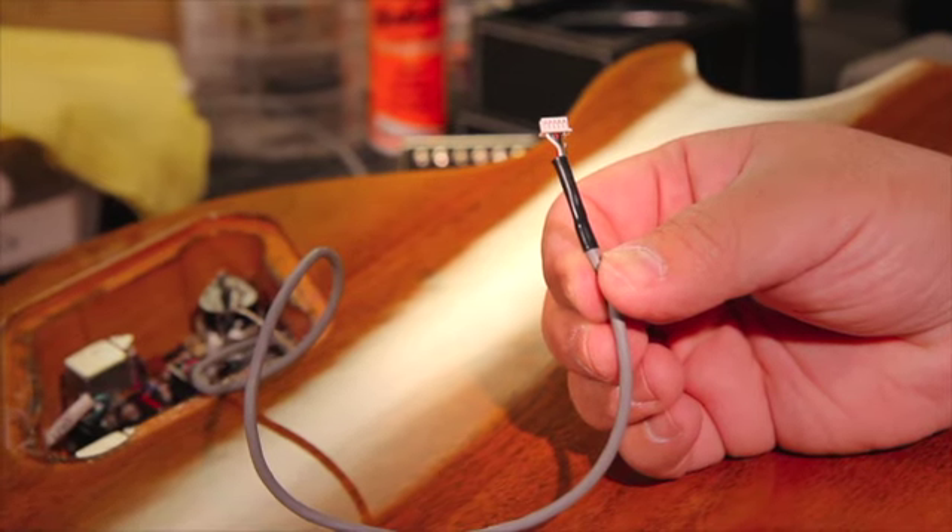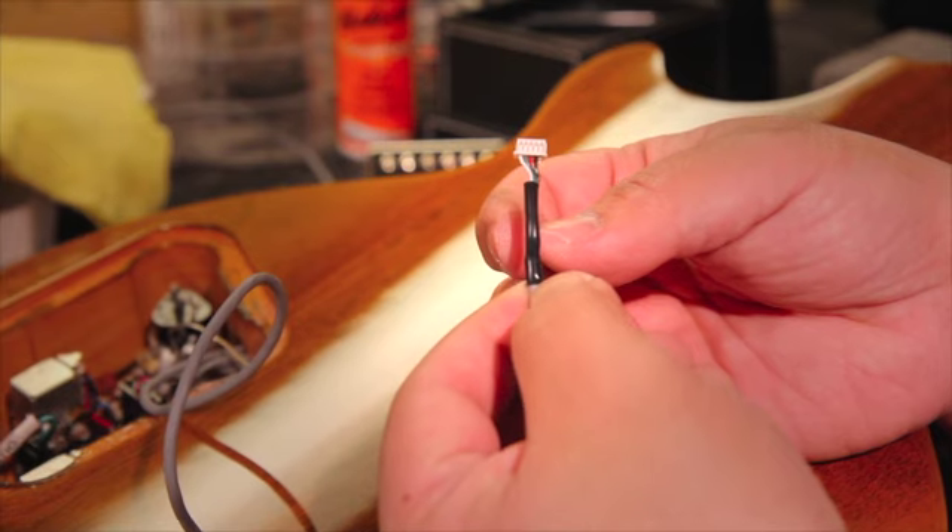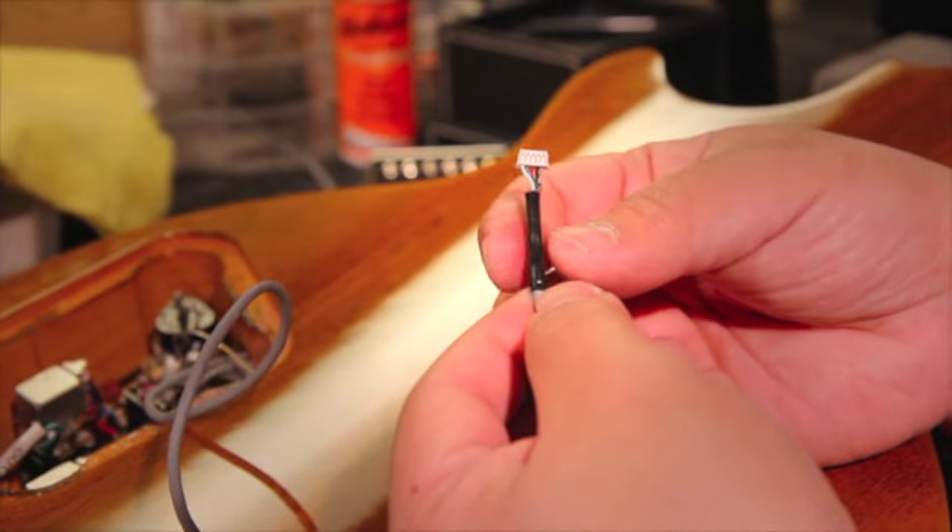If your guitar doesn't come equipped with a Quick Connect system, all you have to do is trim this right at the very bottom of the shrink wrap and then you can solder this to your guitar. Thanks for joining me, and to find out more about Gibson Gear's Quick Connect Pickup System, be sure to check out your local Gibson dealer or find out more at Gibson.com.